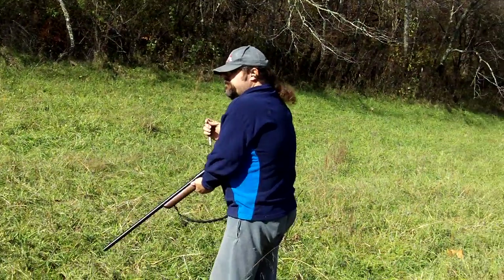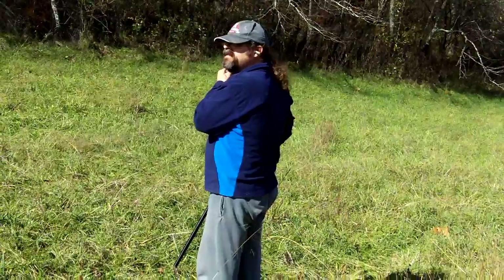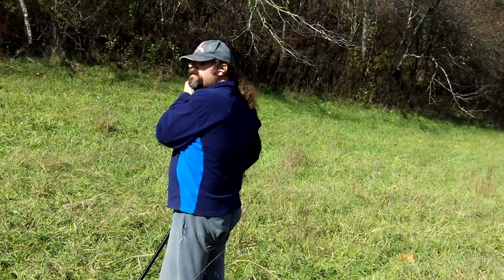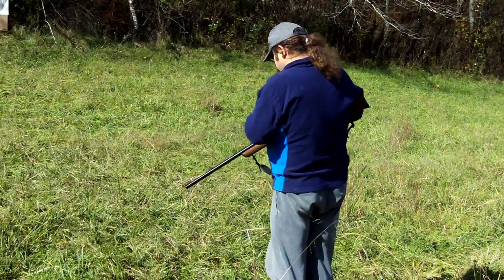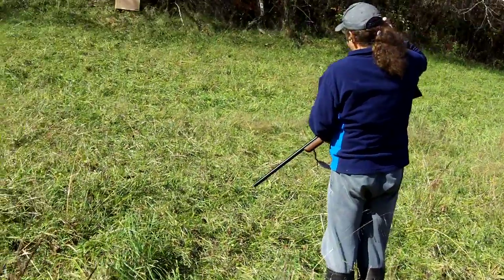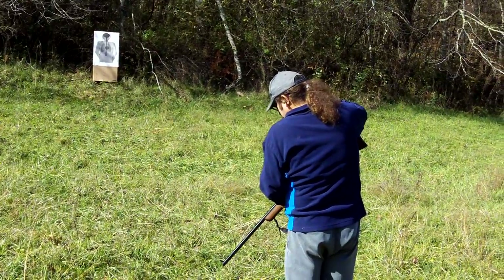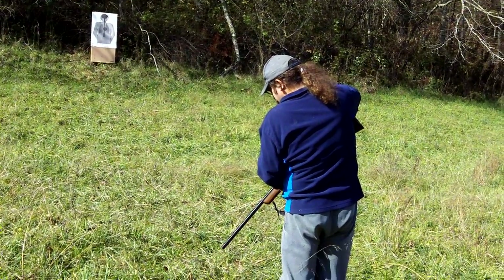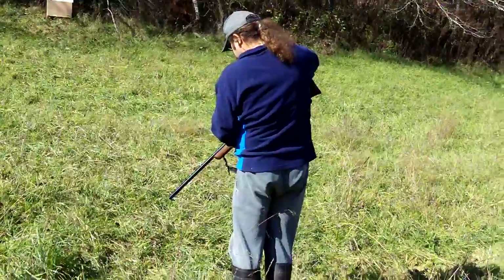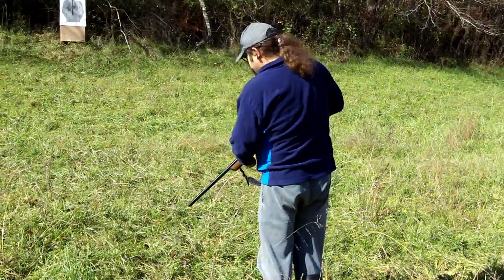It's also going to be a 7/8 ounce Lee Key Drive slug. Unlike the slug's recommendation, I've started using a cloth patch, similar to that used in muzzleloading. I got pretty good groups on my test platform. I'm going with a total of three three-shot groups.